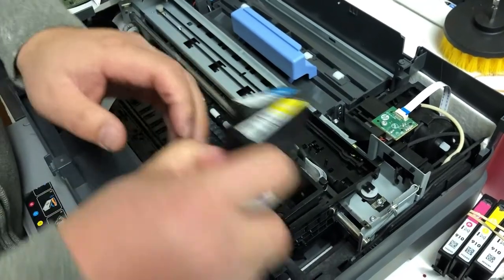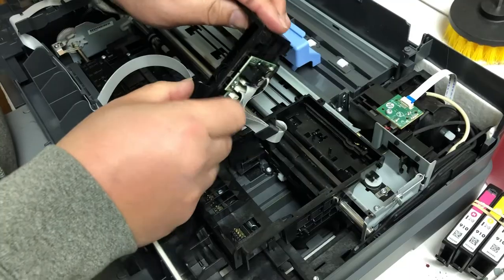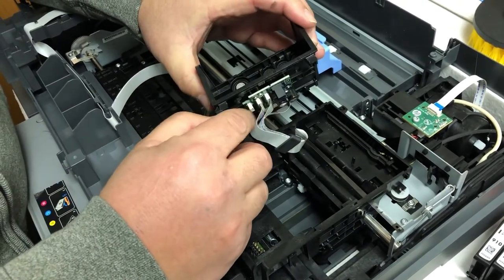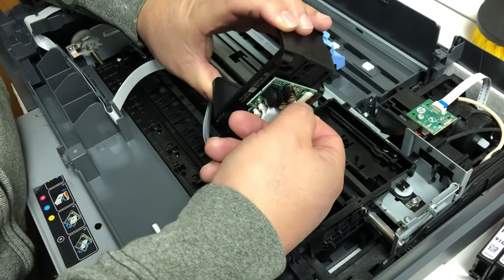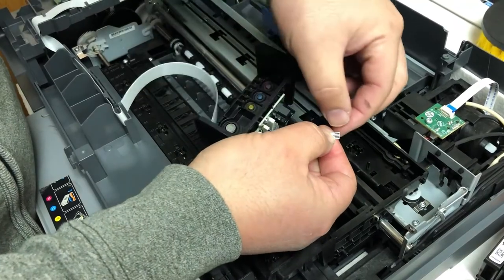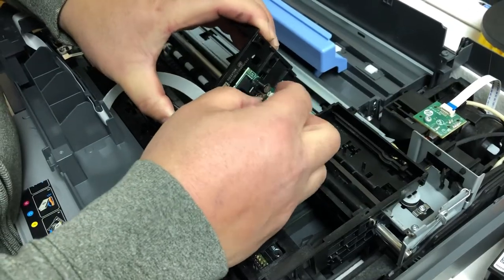Quite frequently you have this situation. Don't pay attention to those two big cables — if something's wrong with the big cable, it will show you the printhead is damaged. But it's this little cable here, and sometimes those get weird or don't have a good connection.